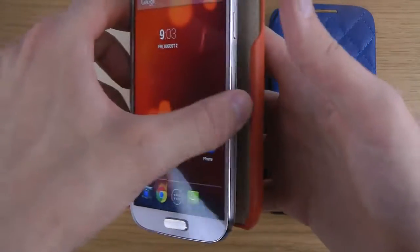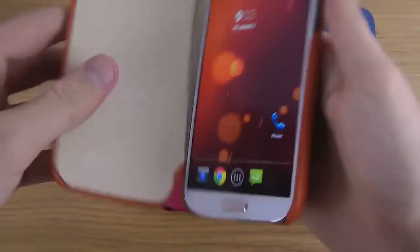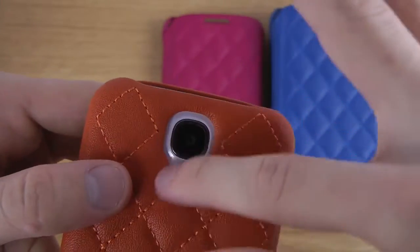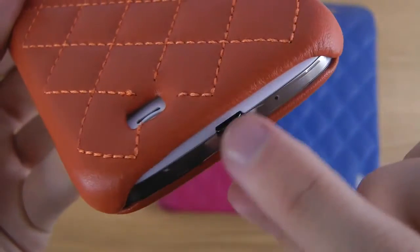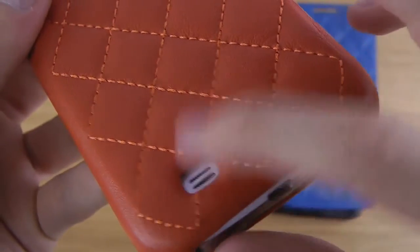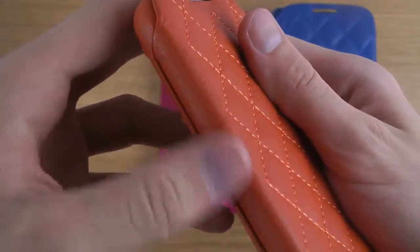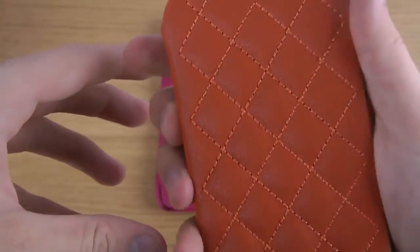I'm going to mount my Galaxy S4 here, push it down a little bit — and there we go. Starting on the back side, you can see there's an opening for the camera and the flash. At the bottom there's also an opening to charge the device while you have the case on, and to let the sound out. There's a button opening on the back side as well.